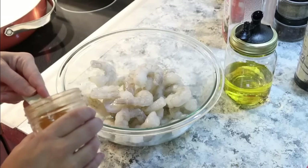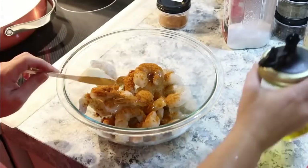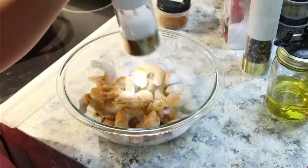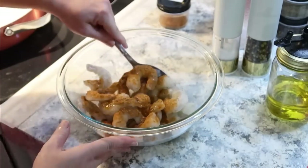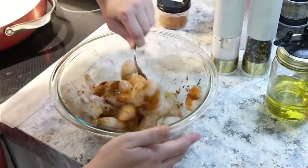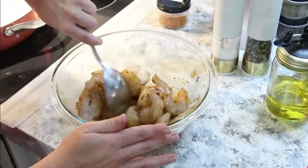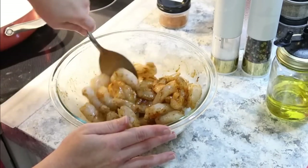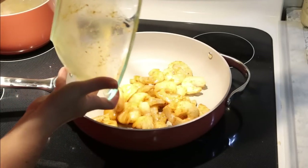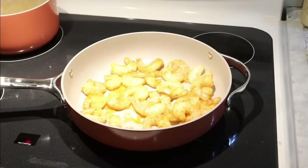I got my penne pasta going in the back, then came back to season up the shrimp. These are large uncooked shrimp — I made sure to take the tails off — and I seasoned them with olive oil, Old Bay, salt, and pepper. Over in the skillet, I placed the shrimp in and cooked them until they turned pink. Once they're pink, they're done. It doesn't take long at all.